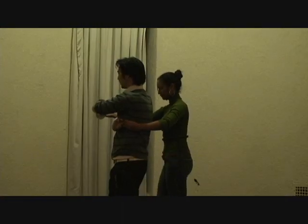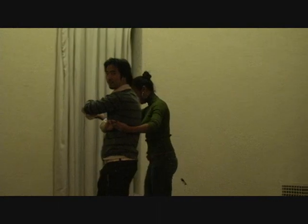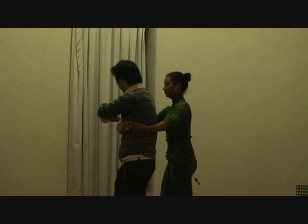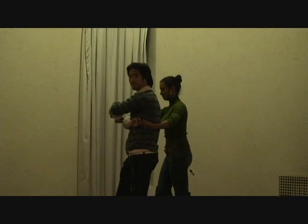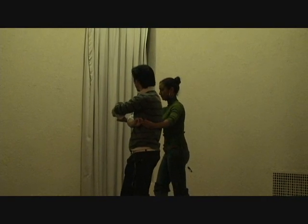By this time my left arm is out as far as we can go to give her room for another cross body lead. I'm going to step back on my right foot on five, and then send her through on five six seven. Another counter clockwise turn.